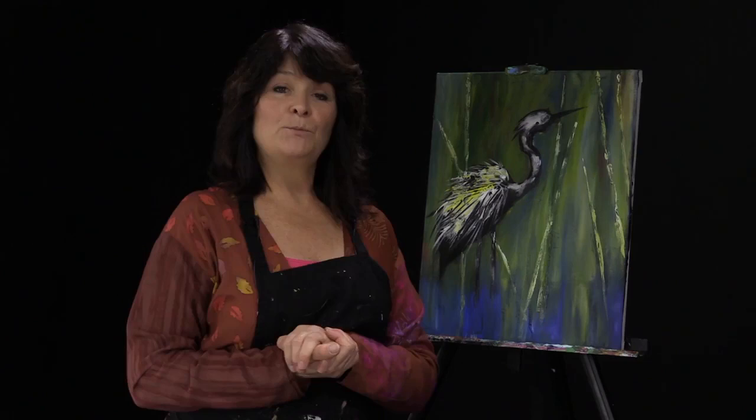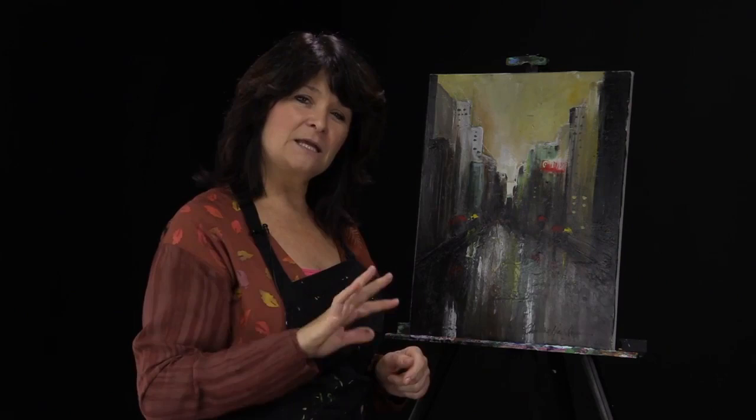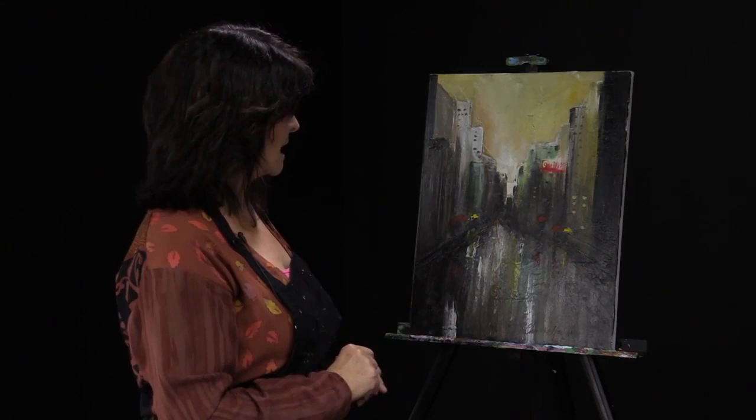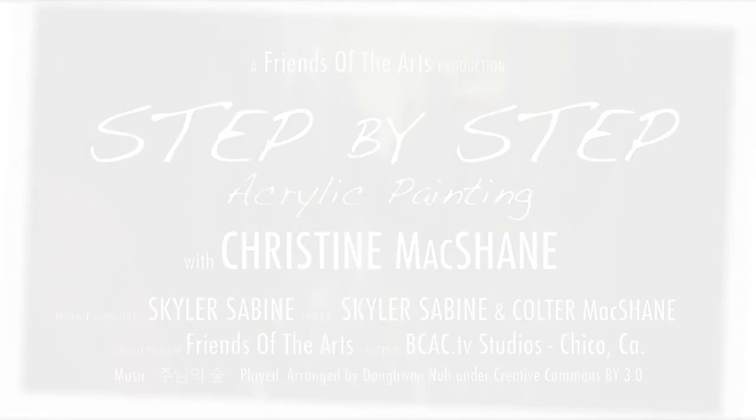I hope you've enjoyed painting the heron with us today. Next week we're going to be doing a city piece — a beginner-intermediate level still using the coarse or light molding paste. The colors are going to be pretty similar, and we're going to be looking at texture, perspective, and how to create a lovely city wet street scene. I hope you'll join us next week for more step-by-step acrylic painting.